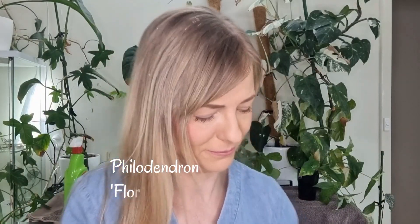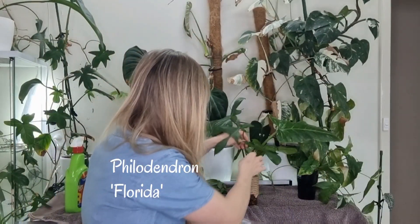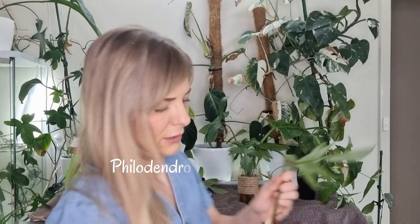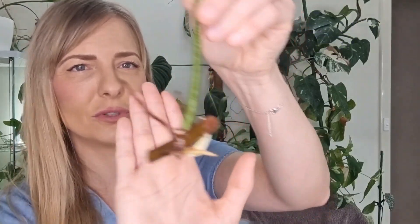This one must have snapped off somewhere — that is basically just a leaf. There is a leaf axle and there is no node on it, so that goes in the rubbish pile. That one here has got another bit of growth, and they're nice and firm — you can touch them, not slimy. Once a leaf breaks off or it's soft and there's no growth on it, that's when you remove it. There's actually a little node on it as well.